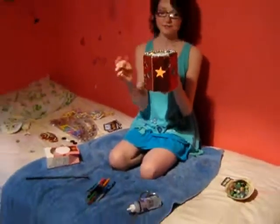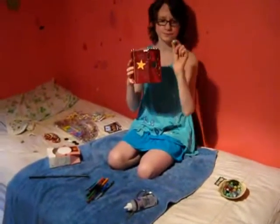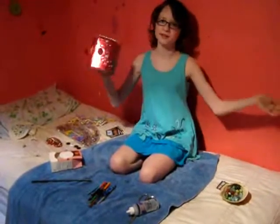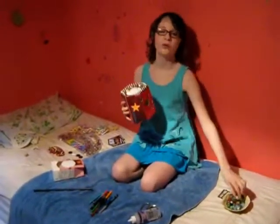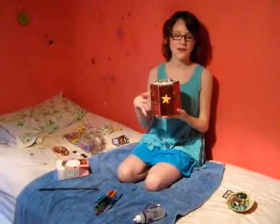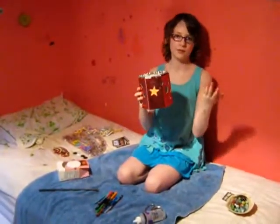The idea is that you can take marbles, and whenever you have a brilliant idea, you can put the marble in the box. Then, when you get enough marbles in the box — like 5, 10, 15, 20, 30, or whatever — you can get a prize.